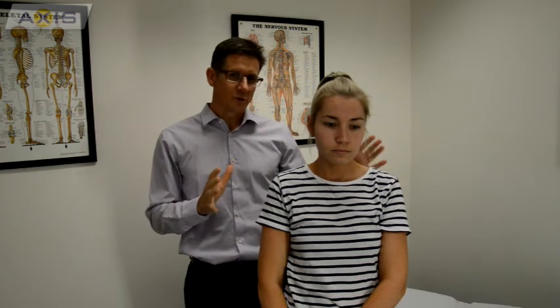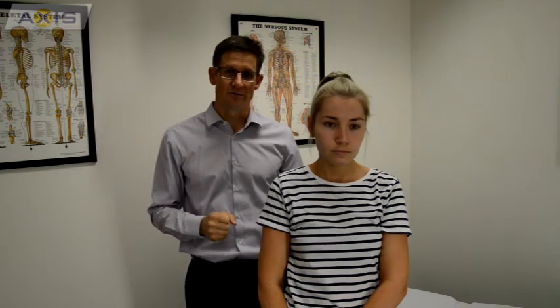I recommend starting off doing about five repetitions and increasing to 30. If while doing these exercises your pain persists or becomes worse, I recommend you see a physiotherapist.